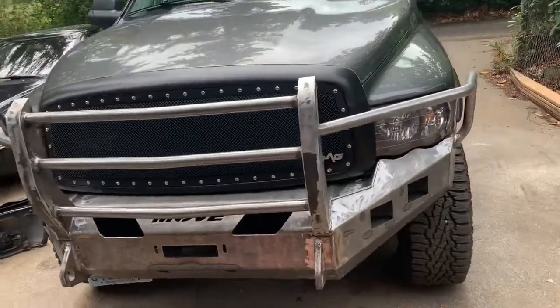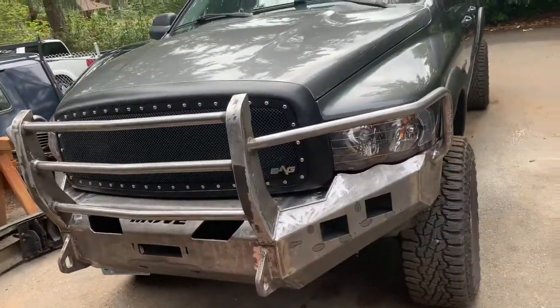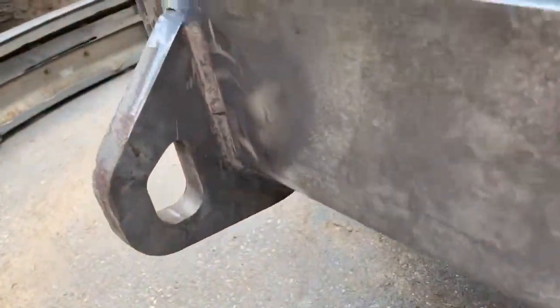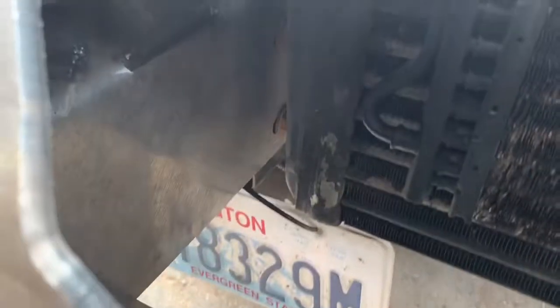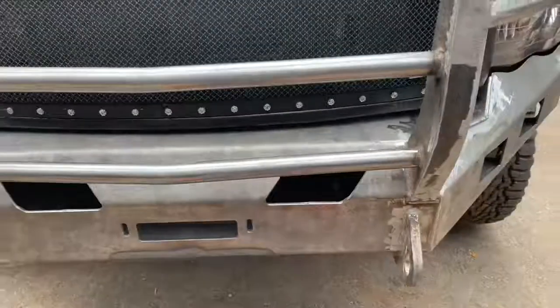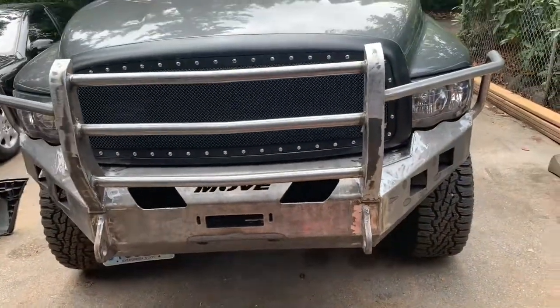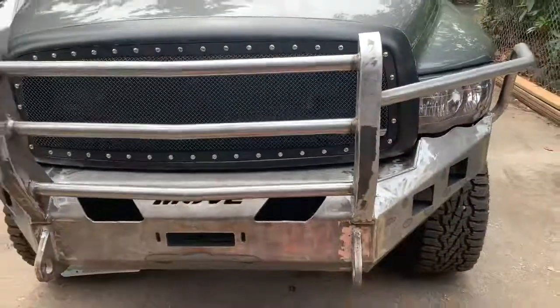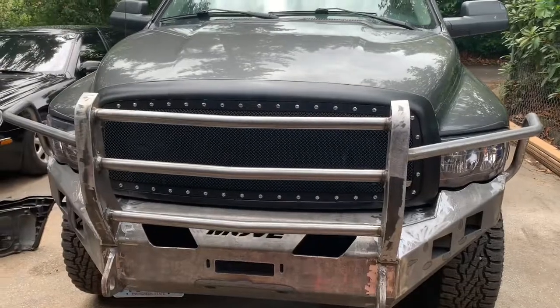Everything's all welded up, so we just got to get it coated now. When I was welding it together, I decided to use a little bit of reinforcement — I put a couple pieces on right here, kind of angled it to the side of the bumper. Just to give it a little bit more reinforcement right there, but other than that this thing held up nice. It's got 9-gauge steel all the way around and then a quarter inch up front because I got the off-road upgrade. So this is a sweet system — I would definitely recommend it. Move builds good products.